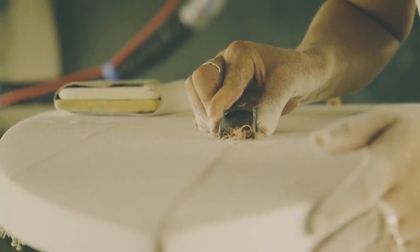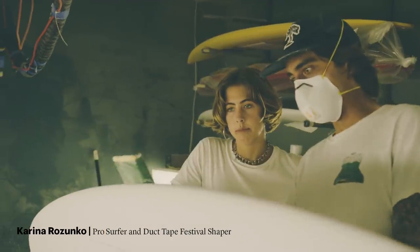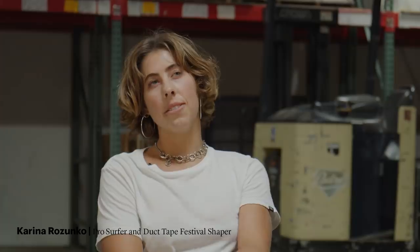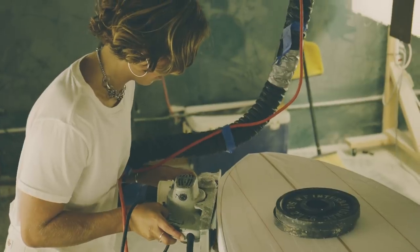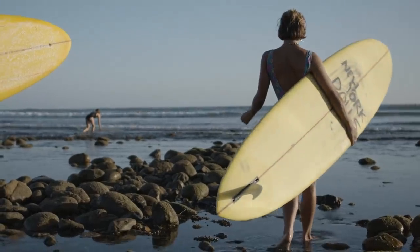We shaped two surfboards for the Duct Tape Festival in New York. Alex Lopez helped me shape at his place in San Clemente. The first board I shaped was a 7'7 mid-length with more of a gun shape, pulled-in tail and pulled-in nose. The log is a 9'5, kind of a piggy shape, so hopefully it nose-rides well and turns super good.